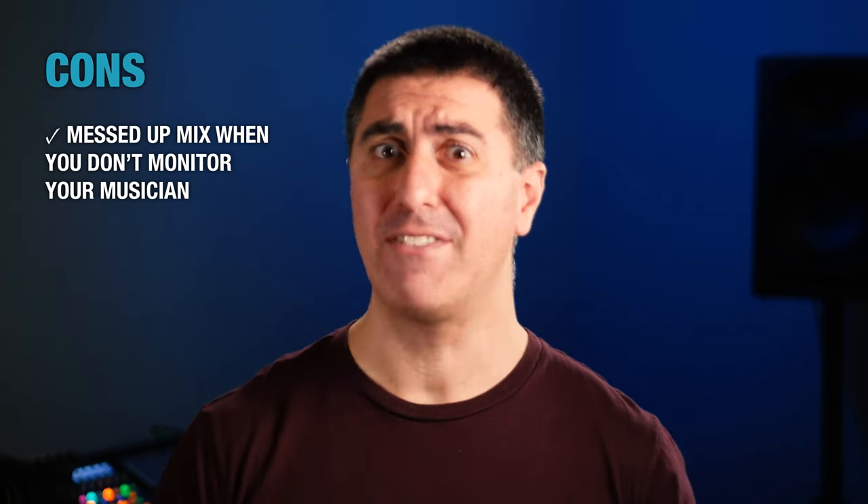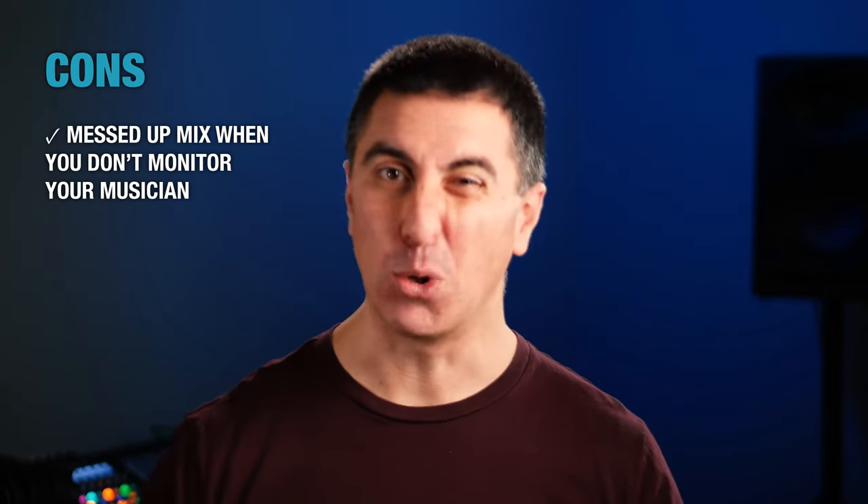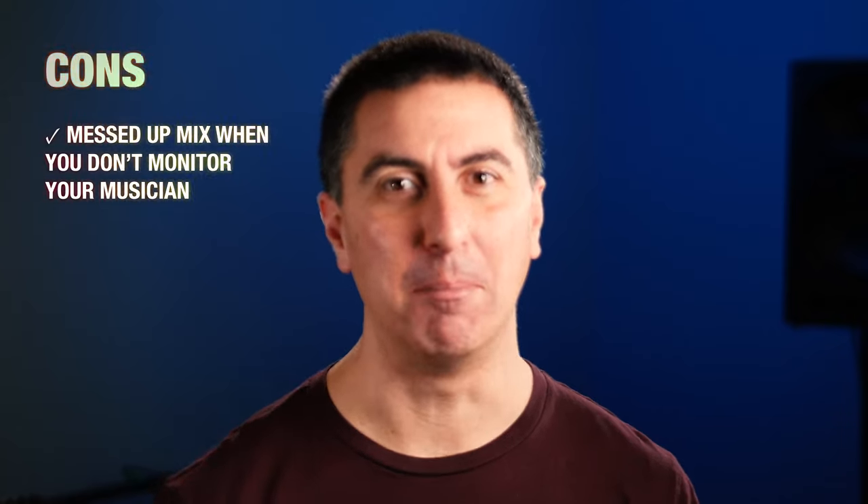Some cons though: if a musician is listening to their in-ear monitors and you don't have a way to monitor what they're hearing, they could have a totally messed up mix and nobody knows it but them. One of my audio pro friends set up a monitor mixing system at a church, and somehow one of the in-ear monitor packs had its gain turned down by about 48 decibels — meaning even if you cranked the signal, it would be barely a whisper. The singer who used that pack every week didn't tell anybody. She was just confused as to why things weren't working well. When they finally discovered she wasn't getting any audio, it had been almost a year.